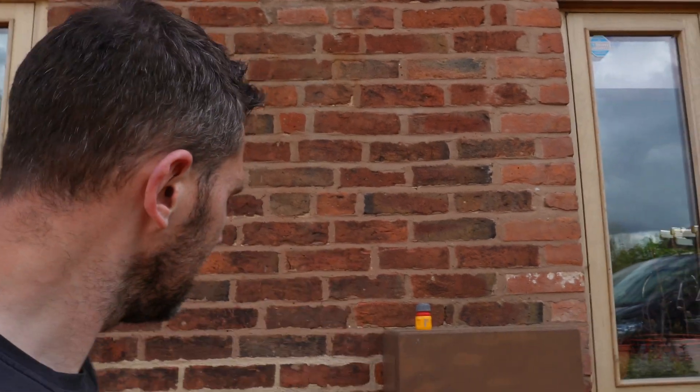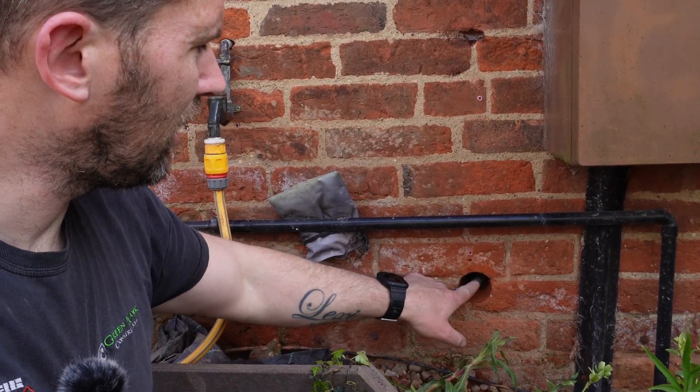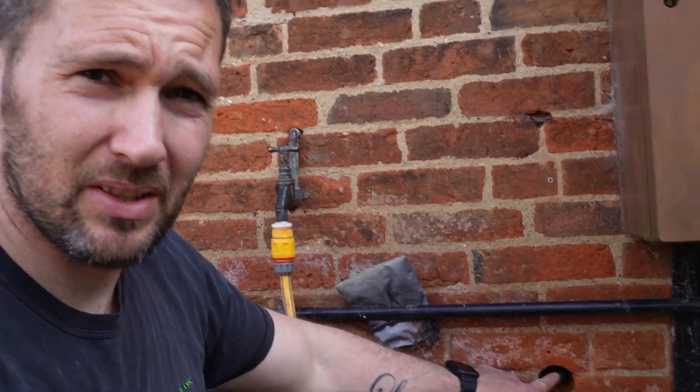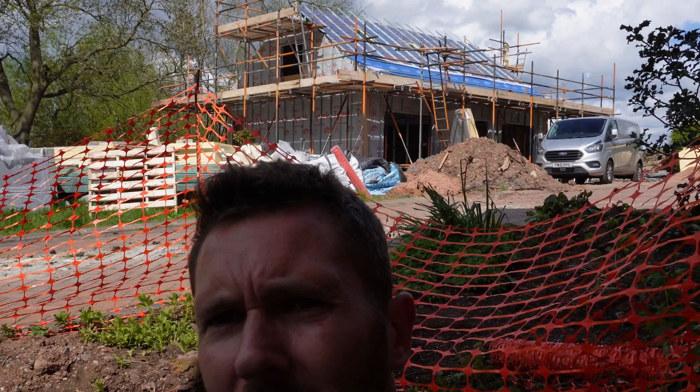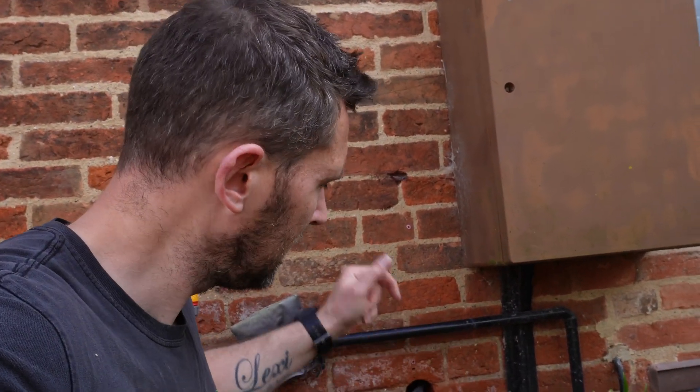We're outside now. The other side of this wall is where the massive consumer unit is. Down here you might notice a big hole — we've got our Ultra EV cable coming through. We drilled it this size because there's a massive garage come office in construction at the minute, and there are a lot of utilities that are also going to come through. We said we'd help out their electrician and core out that hole.